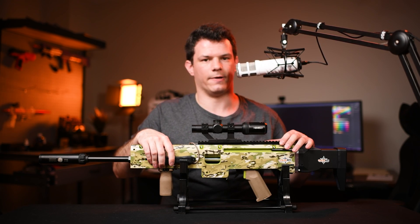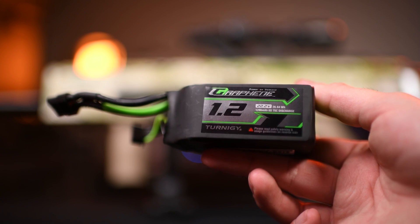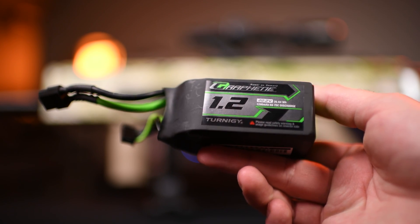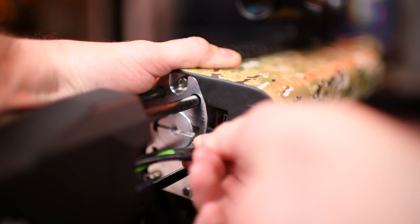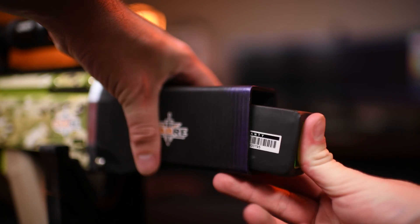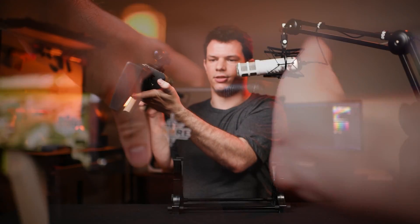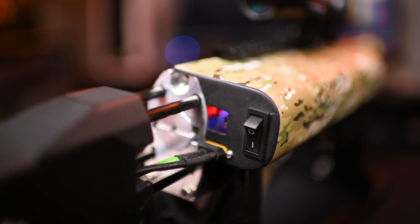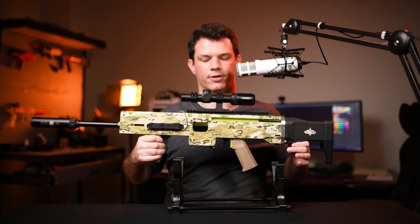So first let's start from an external perspective of how to operate the blaster. The Auto kit is powered by a 6S LiPo, so 24 volts, and that plugs in via an XT60 connector at the rear of the blaster. The battery itself is stored inside the stock, which is hollowed out to fit the battery. Once you turn on the power switch, the breech opens and is ready for you to insert a mag.